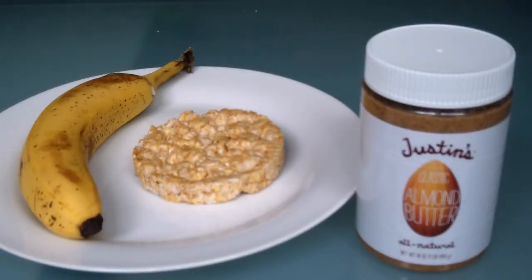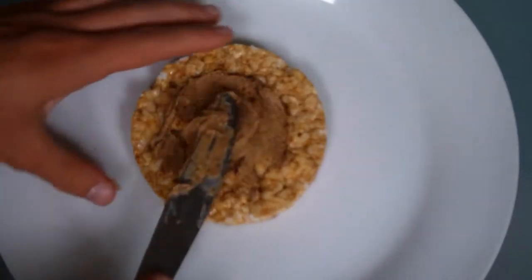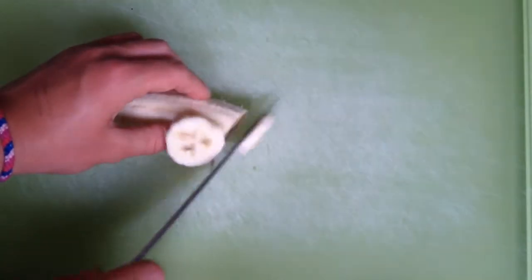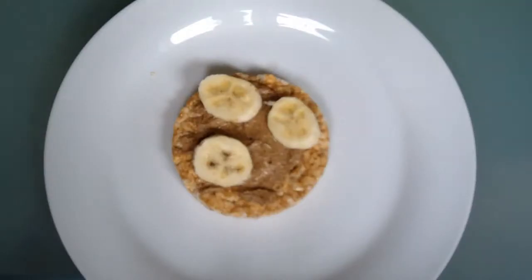For the first recipe, you will need a rice cake, nut butter, and a banana. Start by spreading some of the nut butter on the rice cake. Then cut up the banana and place it on top of the nut butter.